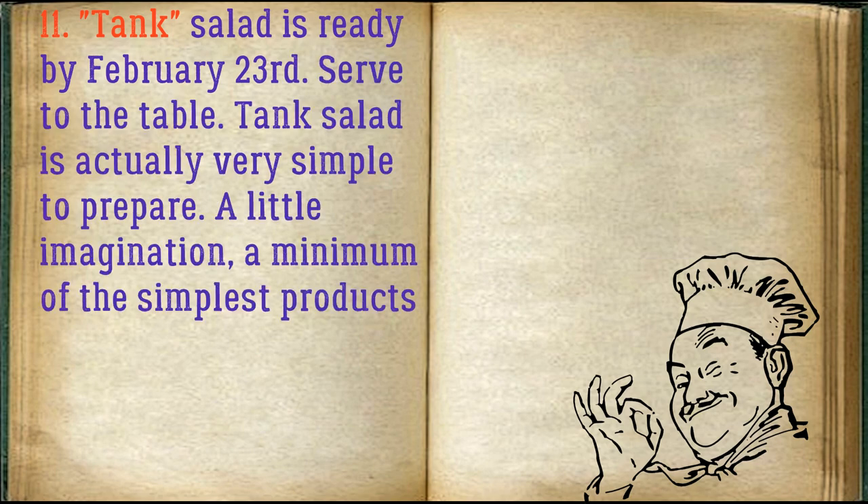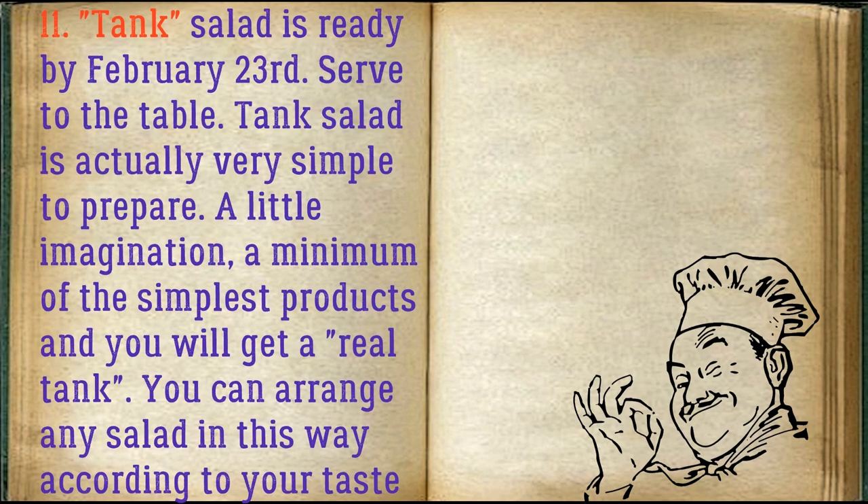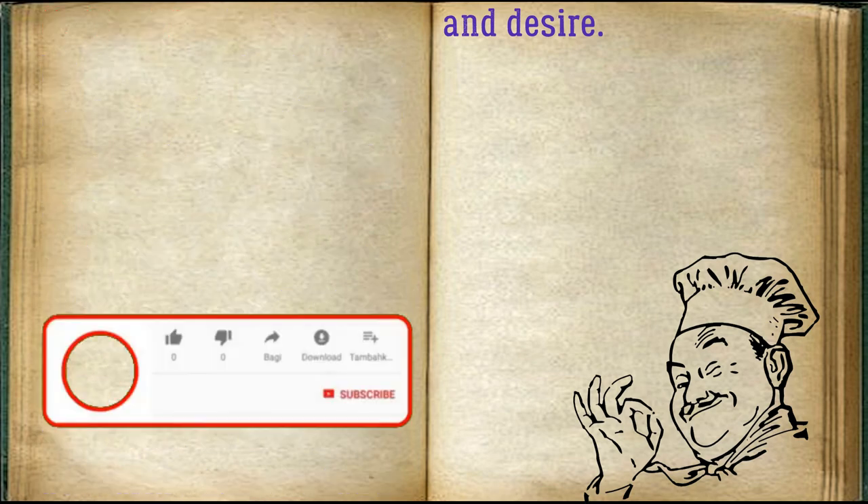Tank salad is ready for February 23! Serve to the table. Tank salad is actually very simple to prepare — a little imagination, a minimum of the simplest products, and you will get a real tank. You can arrange any salad in this way according to your taste and desire.